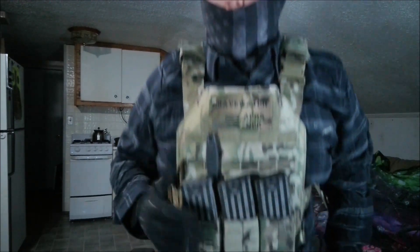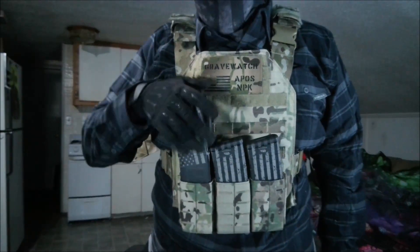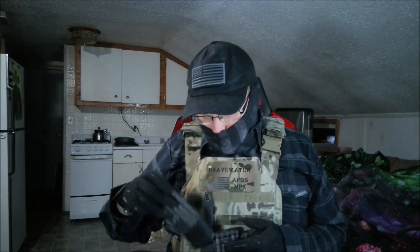I also have on mine the Predator Armor mag pouches, along with their engraved AR-15 Gen 3 mags. There are two offerings for these: the distressed American flag and a middle finger option, which I find incredibly amusing for my use.